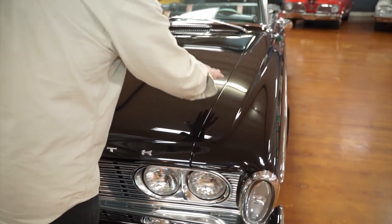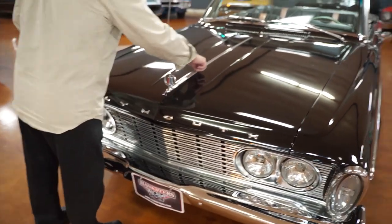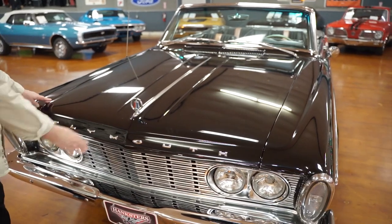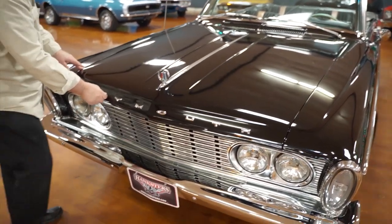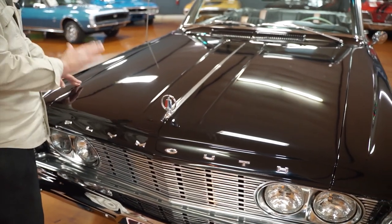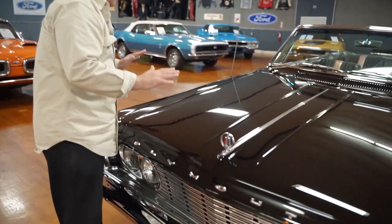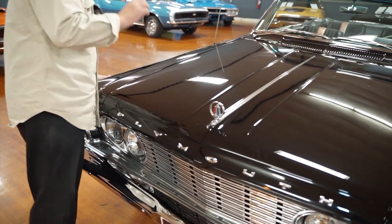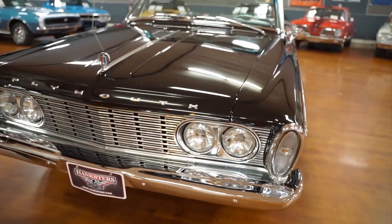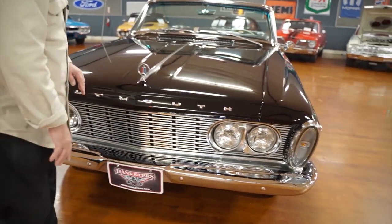From the fender to the hood to the cowl area is just absolutely spot on. The chrome down the center, which is normally pitted, and of course your Plymouth emblem in the front and your lettering — absolutely no patina, no deterioration whatsoever. The paint on this car is not driver quality; it approaches show quality, very nicely laid on with real nice depth to it. It's a black car and I can't see a single imperfection — no chips, no marks, no indentures, absolutely nothing.